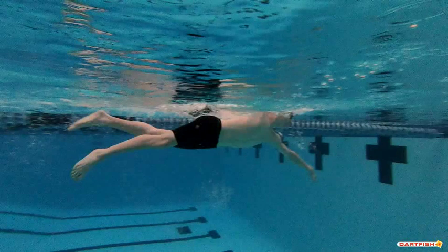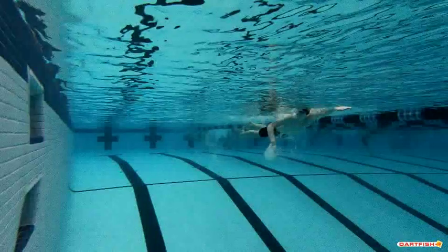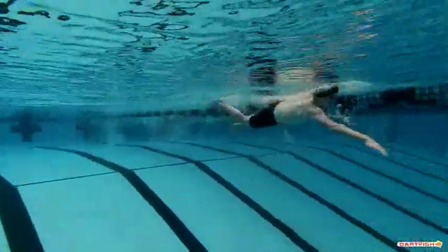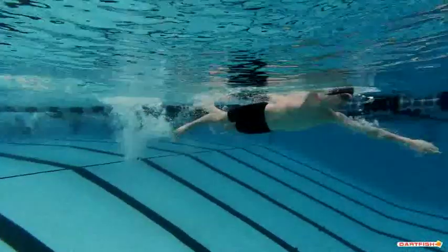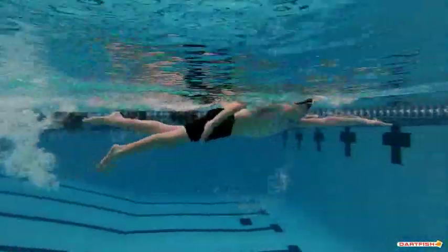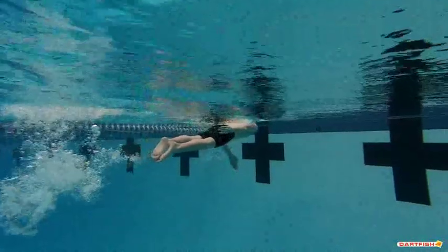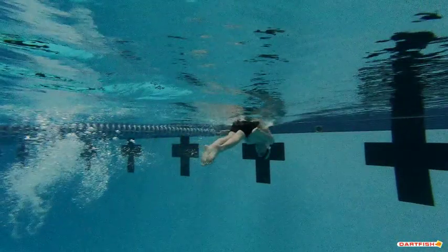The other thing we really need to think about, Christian, is getting a steadier kick. I'm going to rewind this a little bit — just look at your kick as you're going forward. It's really only about two kicks per stroke, sometimes even one. We want to get your legs moving a lot more steadily. You really should be doing anywhere between four to six flutter kicks per each pull — meaning per each arm pull, you should get four to six flutter kicks.